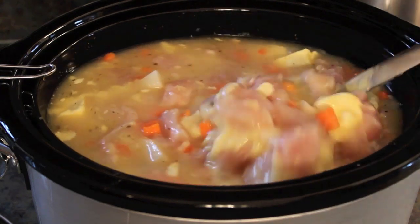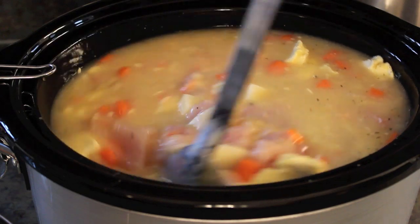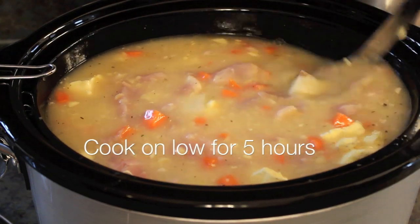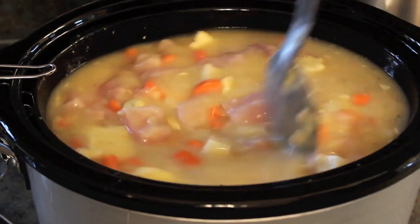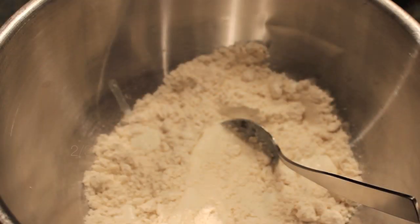You're then simply going to cook everything on a low setting on your crock-pot for about five hours.